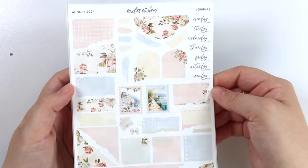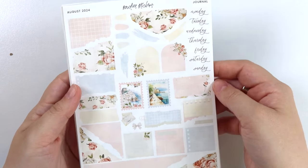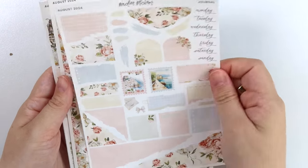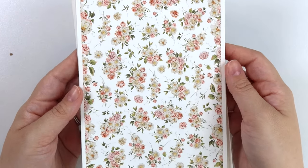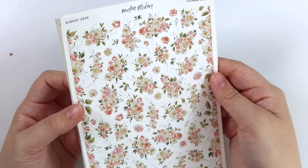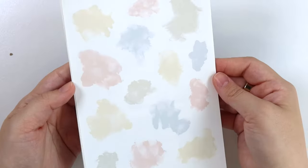Here is the journal add-on. You get those two scenes from the full boxes and the stamps, and then the floral deco add-on — she is full. This one took me a little while to do, but I think it paid off. And then of course we have the alcohol ink swatches.